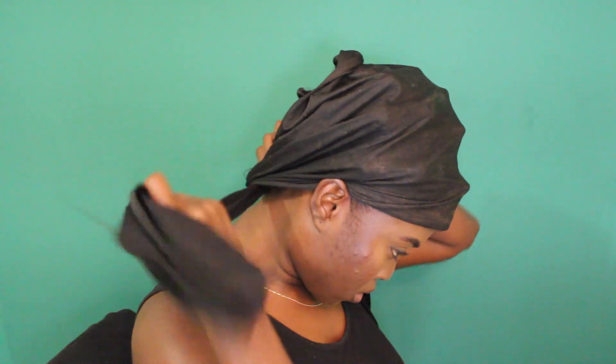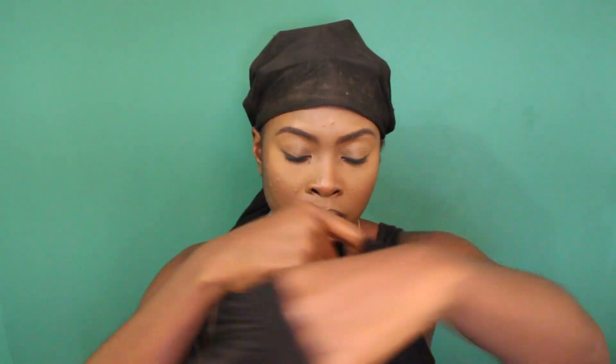For the wrapping part, I like to use a satin scarf first. Then I go ahead and take my jumbo bonnet and pull that over my head. I put that over it just to make sure if something does come off, there's still another layer of protection. And yeah, I'm going to go to sleep.